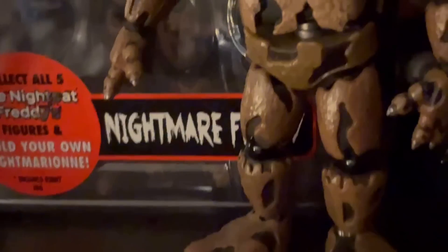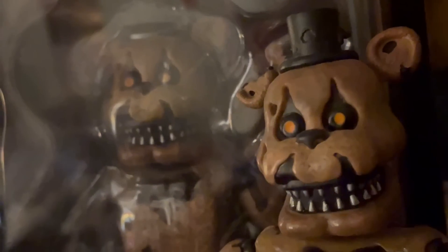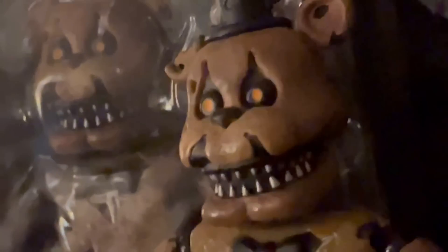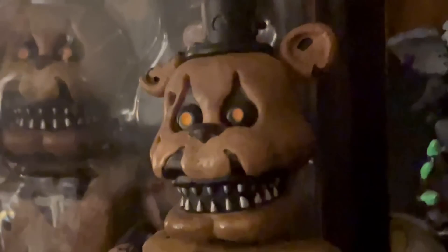Next up, we got Nightmare Freddy — one of my favorite sculpts Funko has ever done. I'm just a really, really big fan of everything this figure did. He just looks really good to me. I also have a lot of nostalgia for him — he was one of my favorites back in the day. He also comes with a little Freddle.